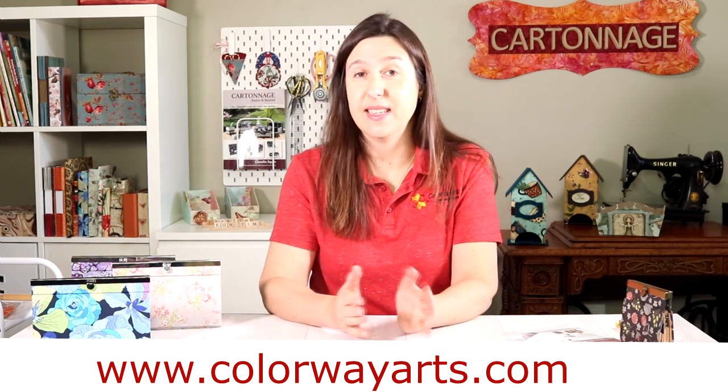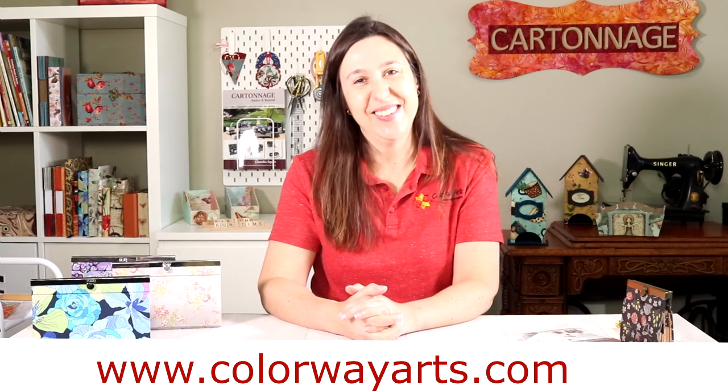I hope you like this project — it's very functional, very beautiful, and so fun to make. Take a look at my website and my online shop. I have other do-it-yourself kits there: fabric boxes, cases, covers, sewing kits, sewing machine covers, and more. If you have any questions, just let me know. Have a good day, thank you!